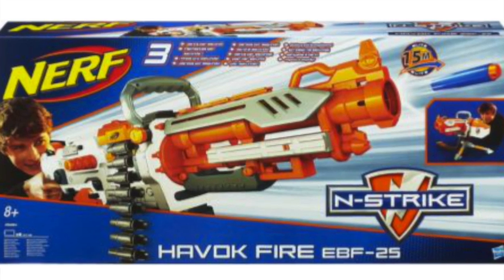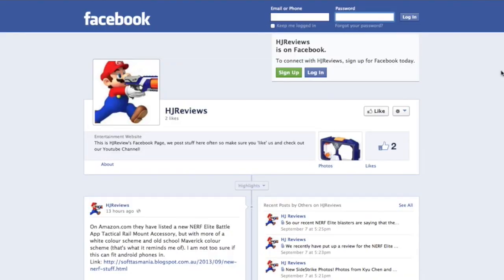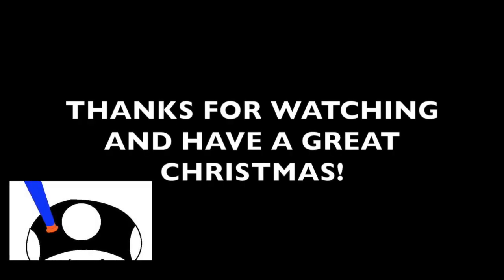Thanks for watching HA Reviews, and have a Merry Christmas — may your stockings be full of Nerf goodies. Make sure you check us out on Google Plus or Facebook.